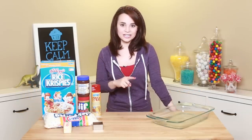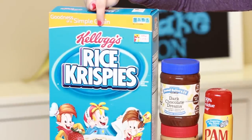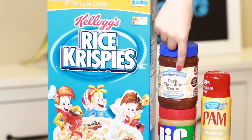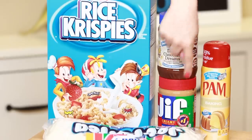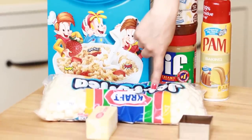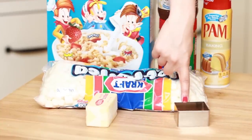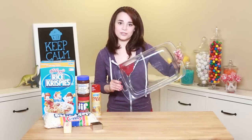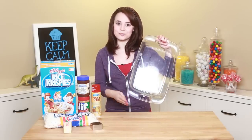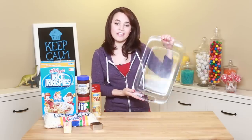The things you will need, because we are making 2 recipes today, will be a big box of Rice Krispies cereal, peanut butter chocolate, regular peanut butter, Pam baking spray, 2 bags of the 10-ounce mini marshmallows, a stick of butter, and a square cookie cutter. And a 9-by-13-inch pan — it helps if you have 2 because we're making 2 recipes, but if you don't, no worries! Just refrigerate 1 and then switch them out.